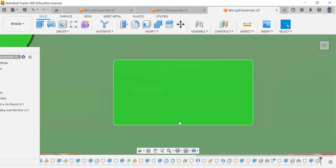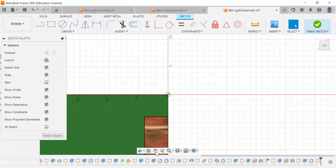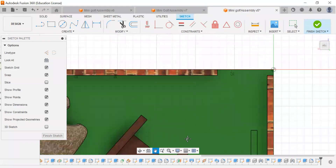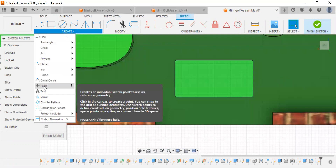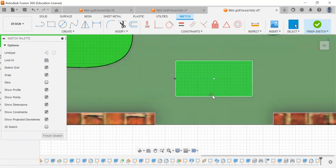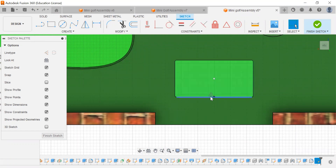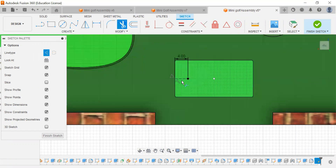We're going to put one in the center and then from either side four inches. I'm going to create a sketch on here. I'll use my point tool to find the center. Here's one point, here's the second point, and there's our middle. I'll go to the line tool, hit construction, find the horizontal center, do a four inch line and set that. Then go back to my point, use the snip tool and get rid of the construction line.